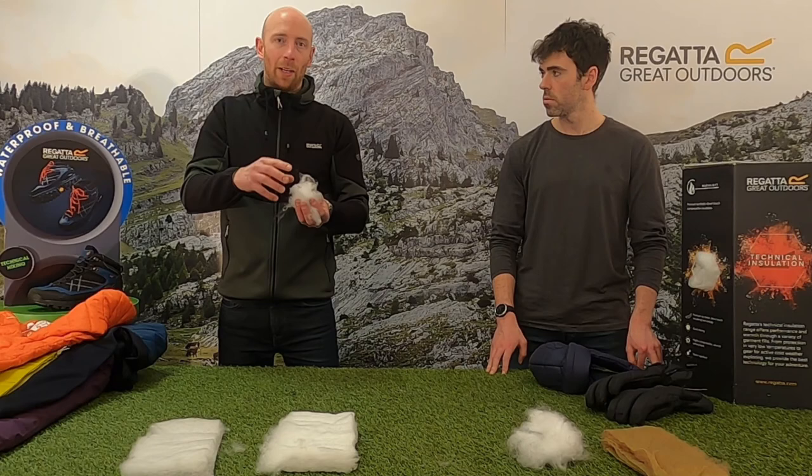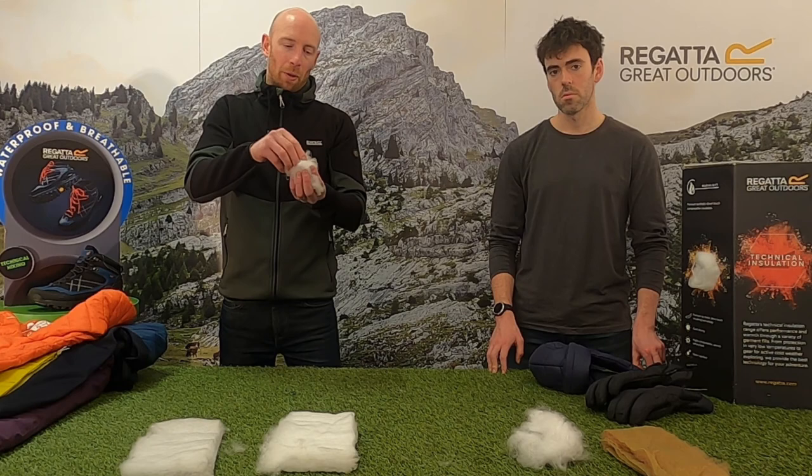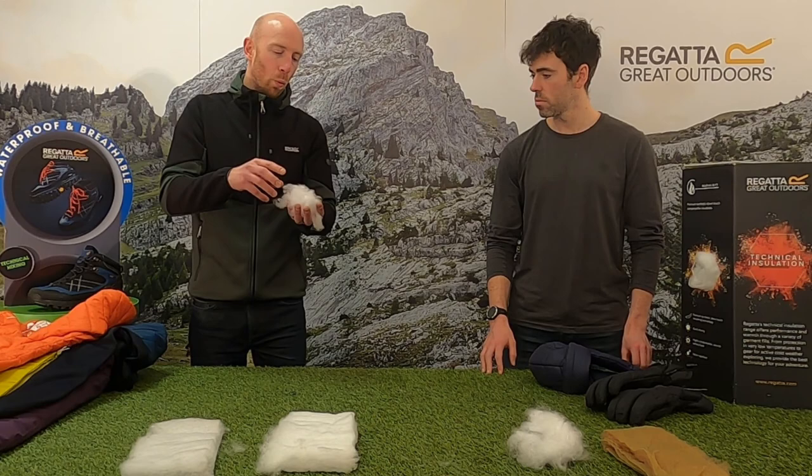As mentioned earlier, it's all about trapping your body's warm air to keep you warm, and the beauty of Atomlight is it's more lofty because it's individual fibers. Being separate from a sheet, it works slightly better by trapping more air.